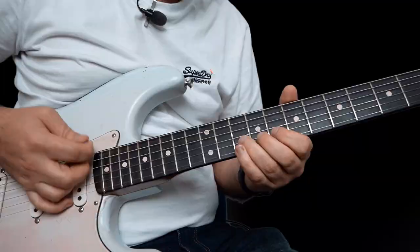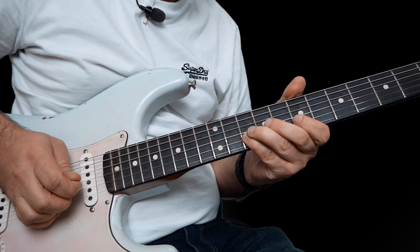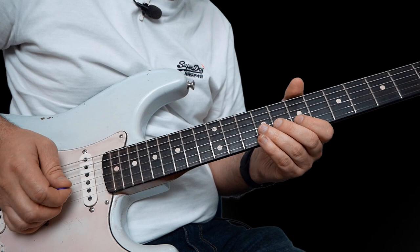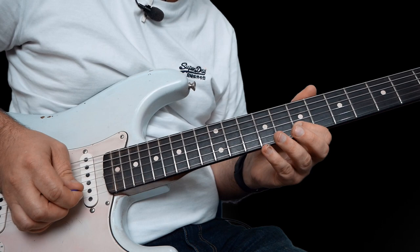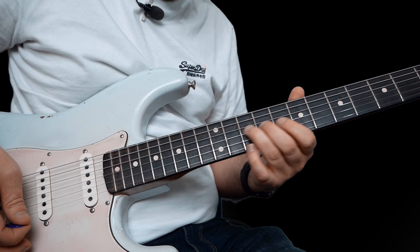So this one's a good one. You're going to bend up 10 on the B a whole step, and then 7 on the high E, 10 to 7 on the B. And then bend 9 on the G up a whole step, but go back to 7 on the B, 10 on the high E. And then bend up that 10 again, and then 7 on the high E, pull 10 off to 7 on the B. Then there's a little move where you're taking that 9th fret on the G — play that note, move it up to 10, back to 9, and then pull off to 7, and finish on the 9.